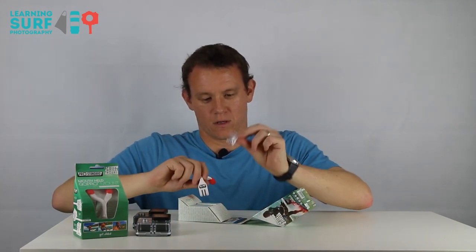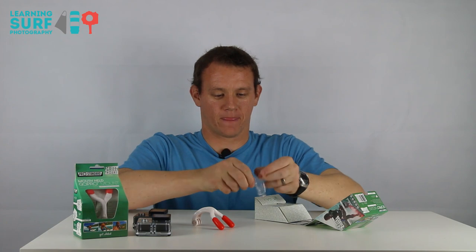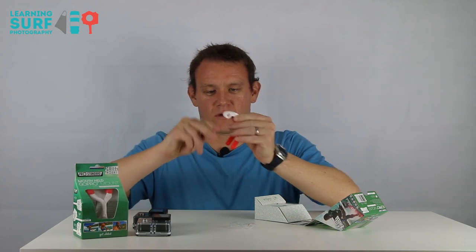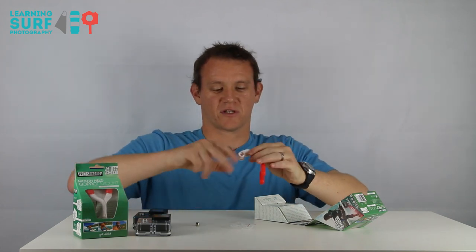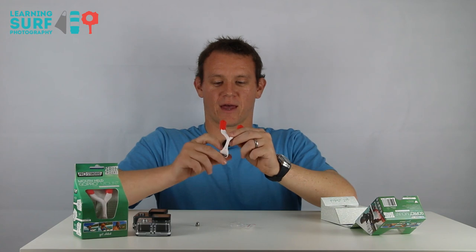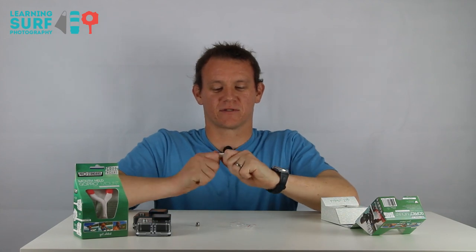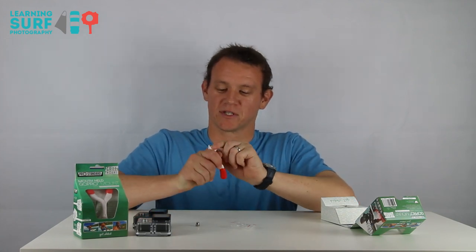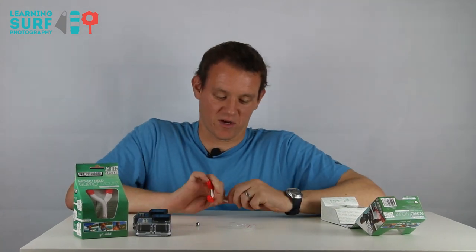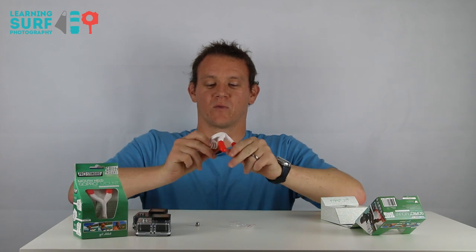We've got a little bolt, so that's going to be where your GoPro bolt goes in. It's nice that they put that in a packet so it doesn't get lost. It fits in there just as any other GoPro mount would. It's got nice soft rubberized grips, and the actual mount itself is like a white plastic. It feels really sturdy — it weighs next to nothing, but it's not going to snap. It doesn't feel brittle like some GoPro plastic mounts can. It's kind of hollowed out on the back as well, so I guess that keeps the weight down a little bit.